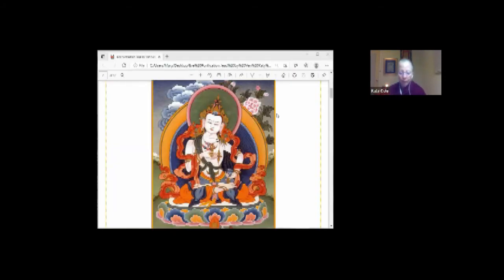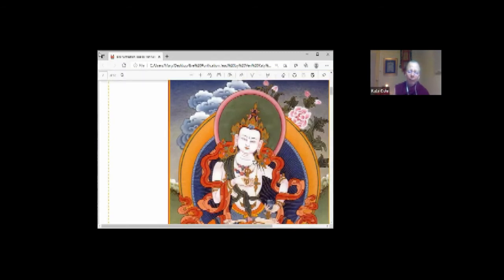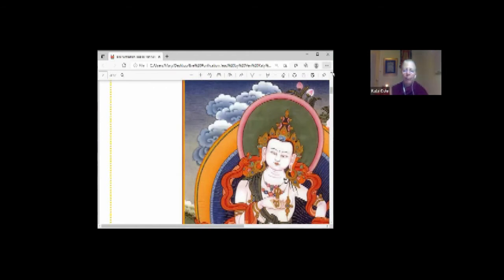We want to remove these karmic seeds before they ripen into suffering. So we think: I regret from the depths of my heart having harmed others with my body and speech. We think here of our broken vows — Pratimoksha vows, Bodhisattva or tantric vows, and nun vows. We regret from the depths of our heart if we've somehow not been able to follow all the vows or have let them degenerate a little.